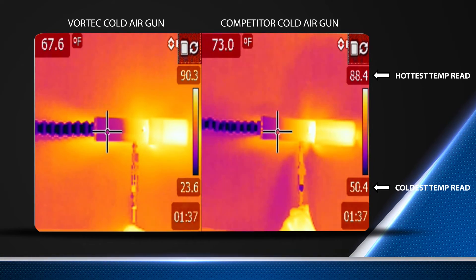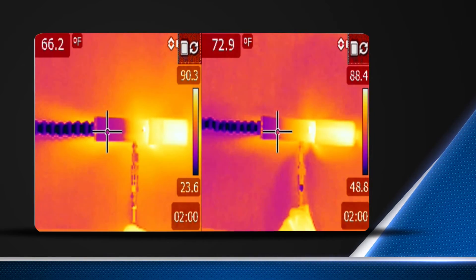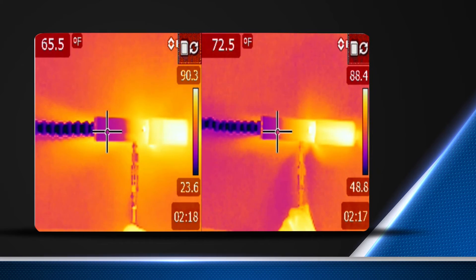Both models use the same volume of compressed air and produce the same volume of cold air, but you can see that the Vortec model generates colder air to give better cooling.